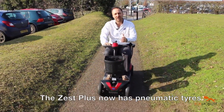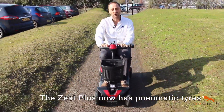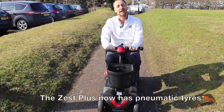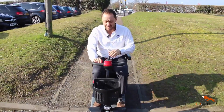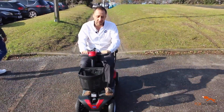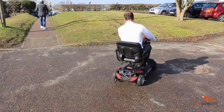With the Zest Plus you've got solid tires, so you don't have to worry about punctures. You've got suspension front and back so you can drive on rougher terrain and be really comfortable, plenty of legroom, really comfortable seats, and when you need to turn indoors or outdoors it's got a very good turning circle so you can really get around comfortably and easily.